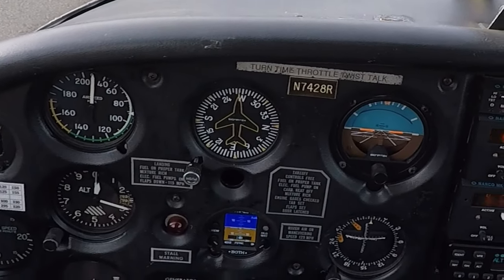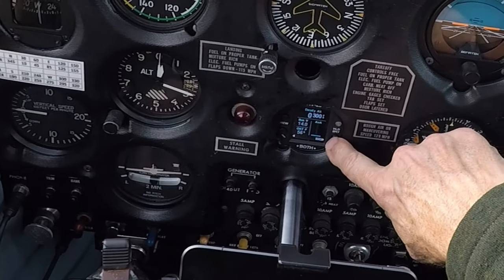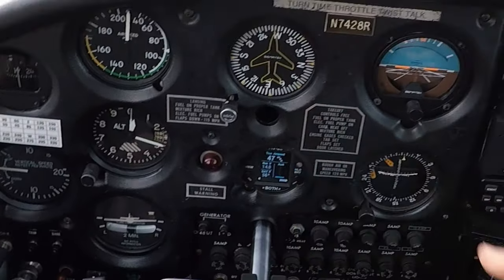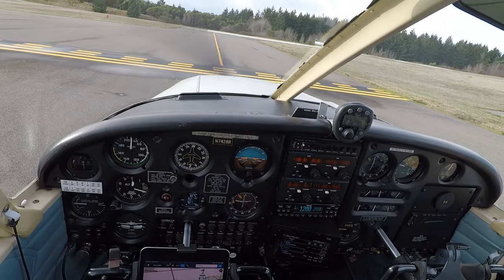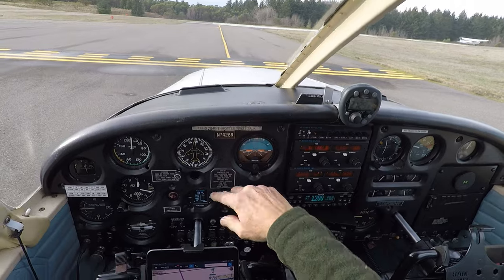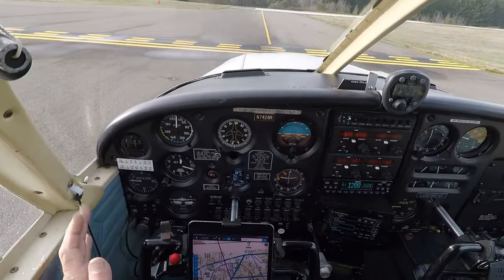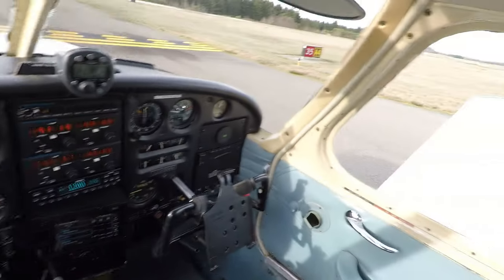There's our backup attitude indicator and slip/skid indicator. Going to the setup page, and back — this is density altitude. We'll go ahead and display the airspeed. On the ground roll, when we reach 40 knots — about 46 to 47 miles per hour — it will begin to register our actual airspeed.